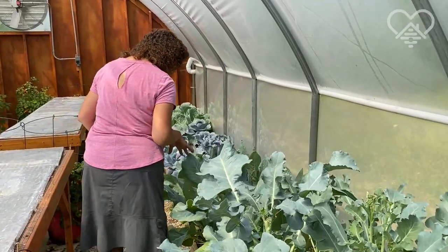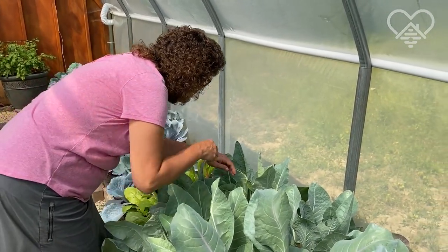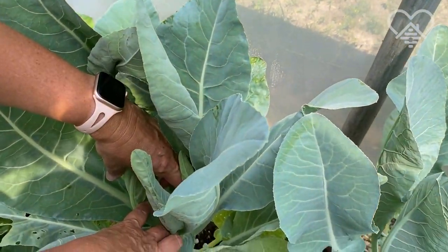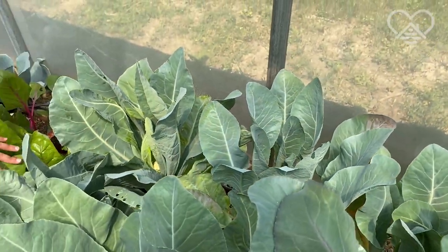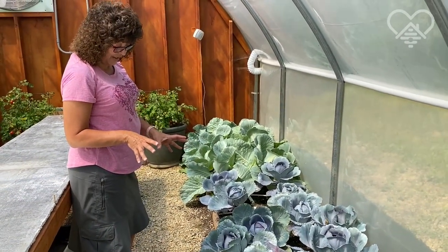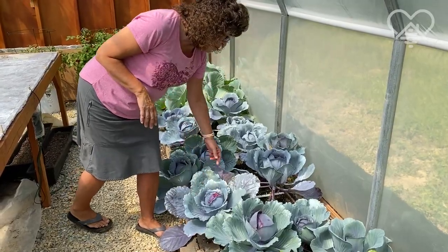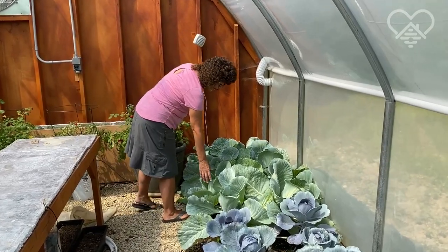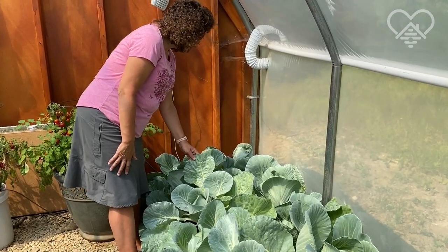Down here we have cauliflower. I don't think there are any heads yet — oh yeah, look at this! Come and see this itty bitty cauliflower that's coming. That'll be fun. And then we have Swiss chard. And these cabbages really thrive in the greenhouse for some reason — they love it in here. Looks like something got into that, but anyway — red cabbage, lots of regular cabbage. Look at these heads really firming up beautifully. They love it in here.